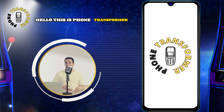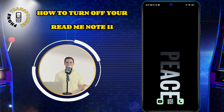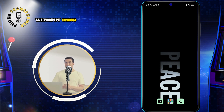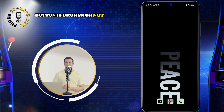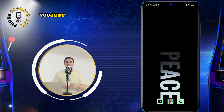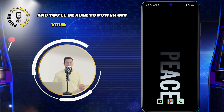Hello, this is Phone Transformer. In this video, I'm going to show you how to turn off your Redmi Note 11 without using the power button. This is useful if your power button is broken or not working properly. You just need to follow a few simple steps, and you'll be able to power off your phone with ease.